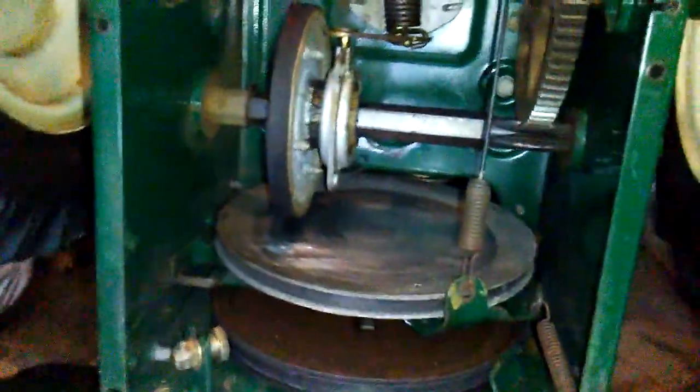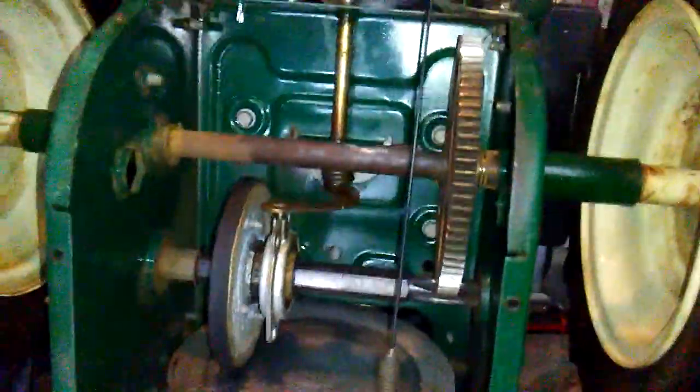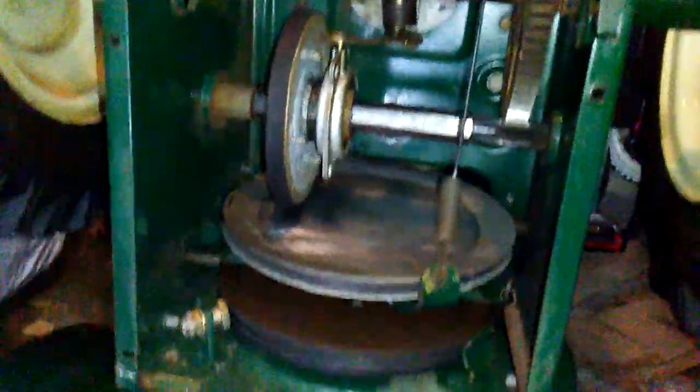This is a snow blower. This is one of the simplest transmissions of a snow blower and the one I like the most because it's so simple — very little can go wrong.